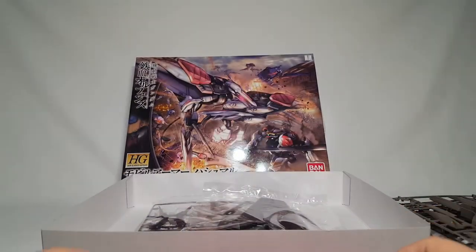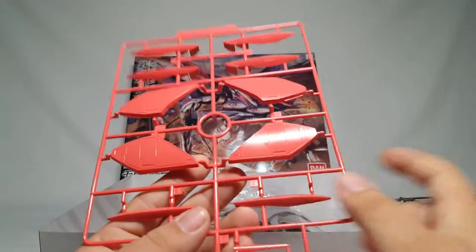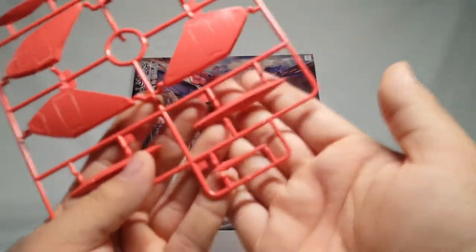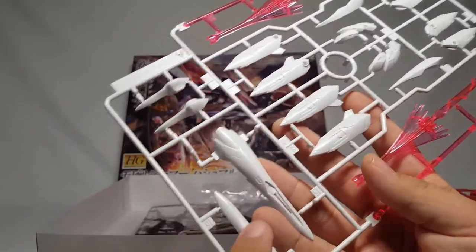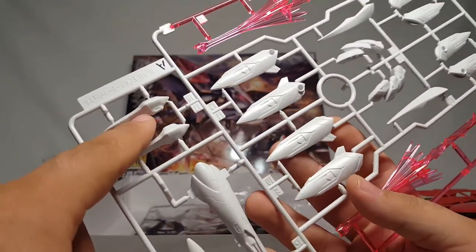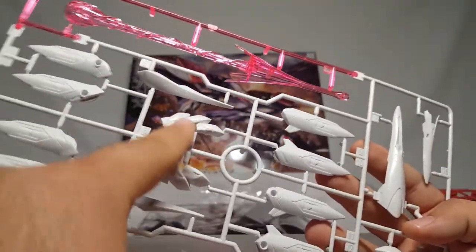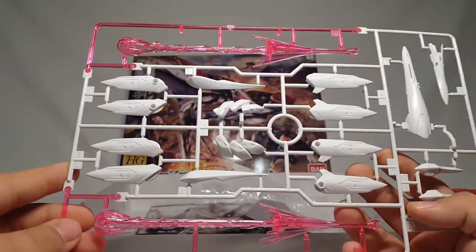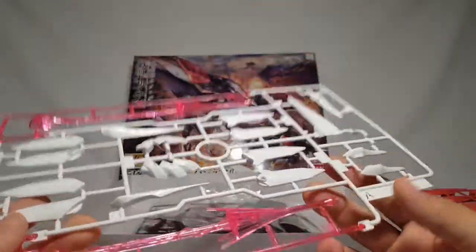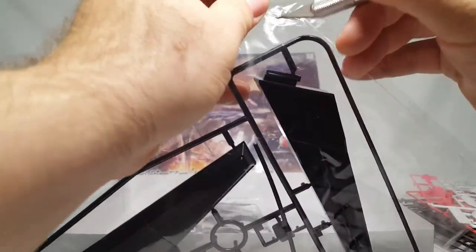We've got the nice salmon color runner - obviously going on the toe claws and the shoulders. That looks like it goes on the beak. Here's some of the bird face parts; some smaller parts maybe for the back of the head. These are probably around the legs if I had to guess, and these are on the neck. And you get the huge beam effect, which is actually I think the exact same mold as some of the stuff they use for Dragon Ball Z models.